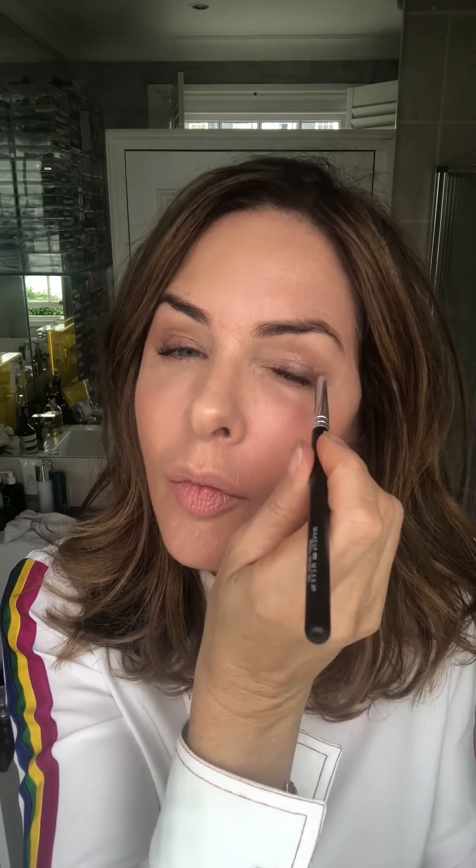To smoke my eye up I'm going to take a little bit of Empress and a brush, just go over the lash area back and forth gently, then in the corner, and then go under. Gently back and forth — don't go on a hard line. And then just smudge it. I'll take my finger and put a little bit more on like that, and then smudge it.